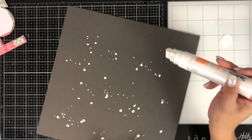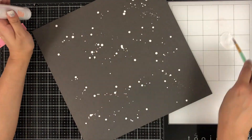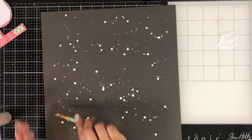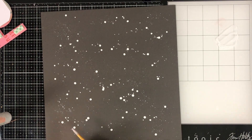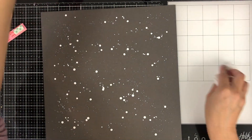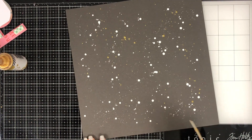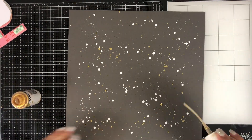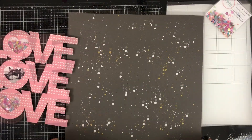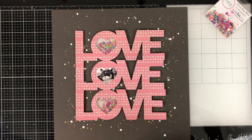I wanted to add a little extra something, so I've taken a paint marker and I'm splattering some white paint. For the big splatters I use the marker directly, and for the little splatters I put some paint on my mat to get it flowing, then took my paintbrush and added just a little bit of water — not too much because I didn't want to dilute it — just to get some smaller splatters. I also love using the Heidi Swapp gold Color Shine on top of the gray cardstock.